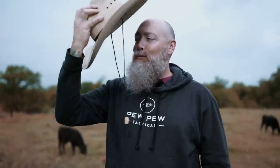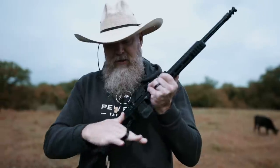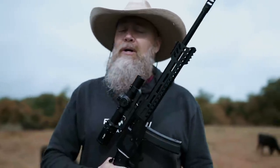Hey everyone, we're doing something a little bit different today, so much so that I need to switch hats. Now that's more like it. Today we're reviewing the POF Tombstone — a little lever action for you, but you real ones out there, don't worry.